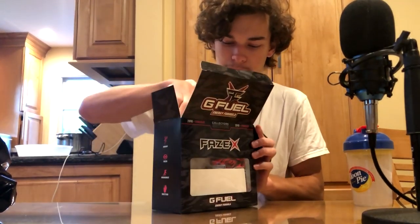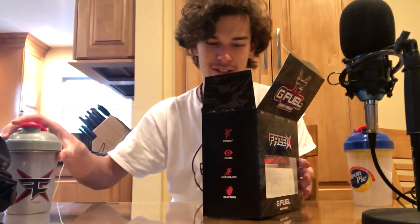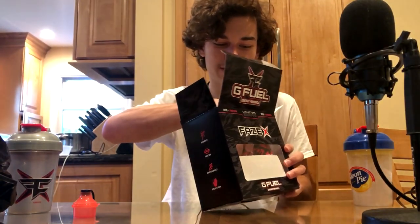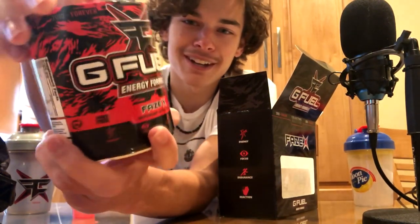Right off the bat, this is a shaker. The shaker looks very nice, I like the design — a nice Phase X. G Fuel actually created this flavor in honor of Phase being around for 10 years. Oh look at that tub — it looks so good. It's got like a red tiger camo.